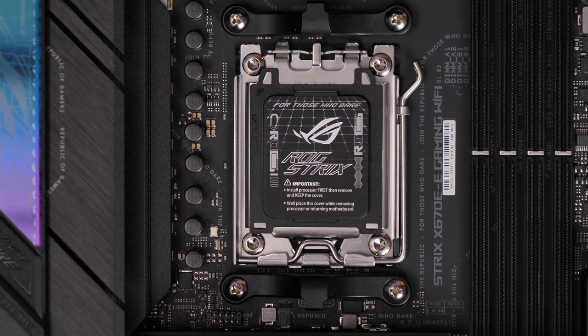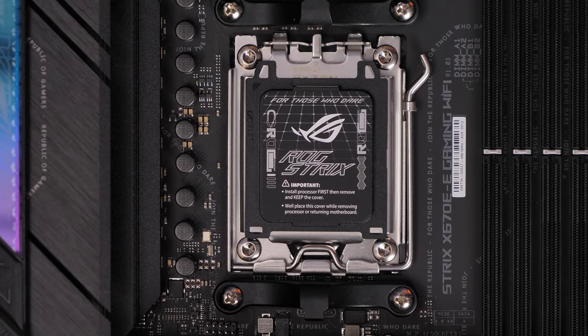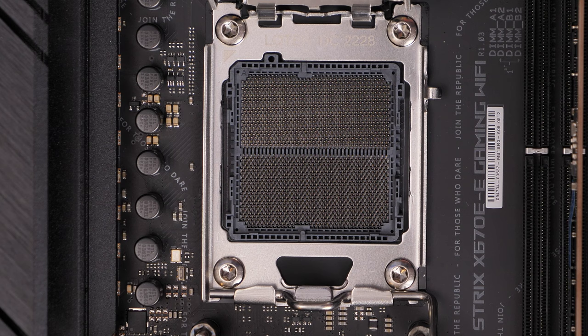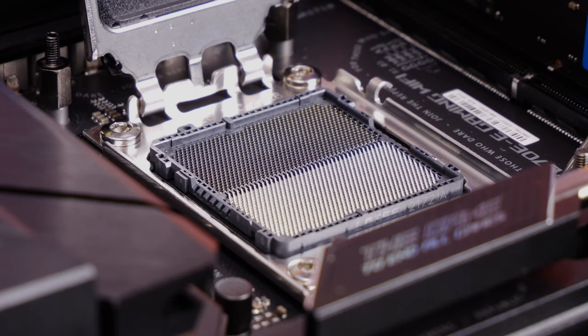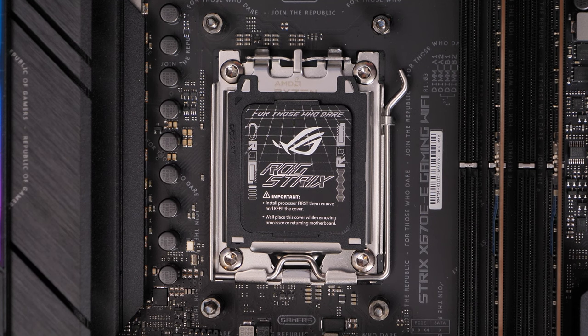They've changed the socket layout for the AM5, which means it now has pins on the motherboard. There are some things to bear in mind, but the process for installation is pretty straightforward as long as you're careful — you need to be very careful not to bend those pins.